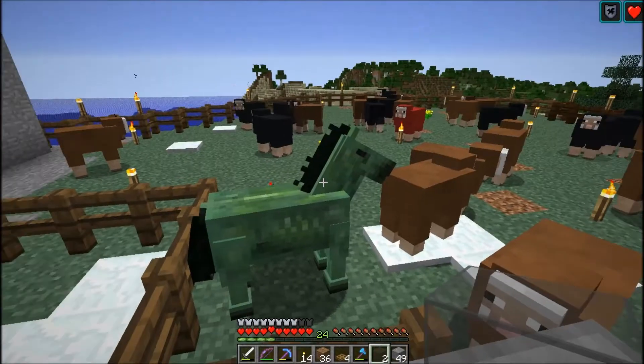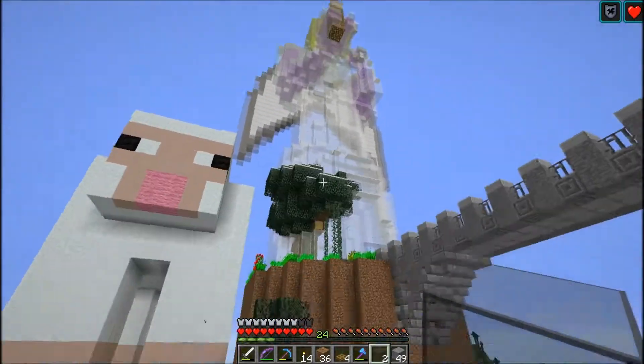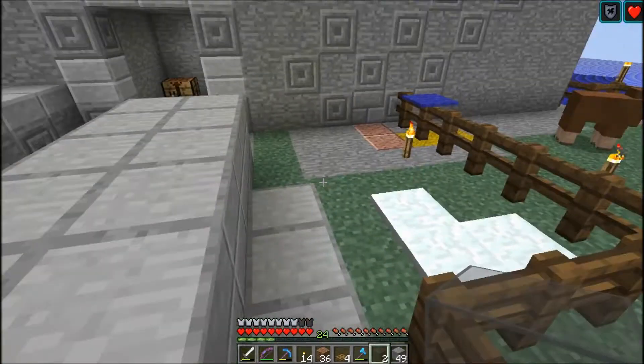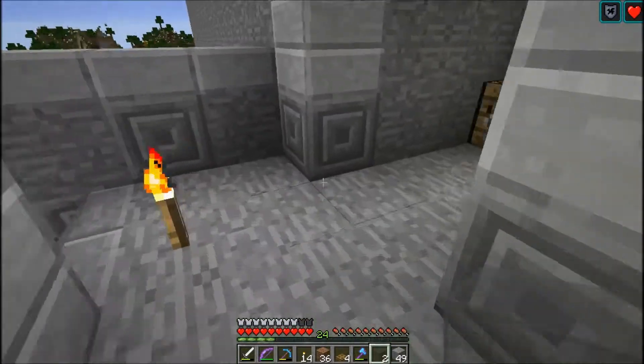I got one of the zombie horses here. It was on top and then it fell down and I pushed it all the way here because you cannot put a lead on it. Nope, you cannot.